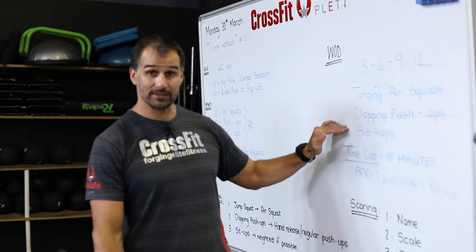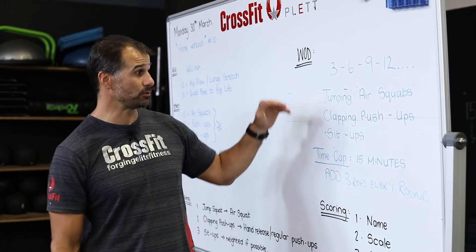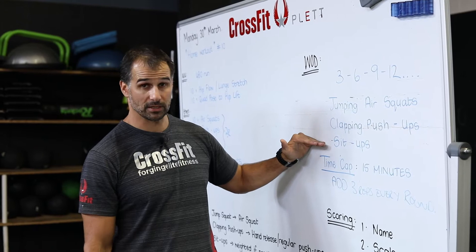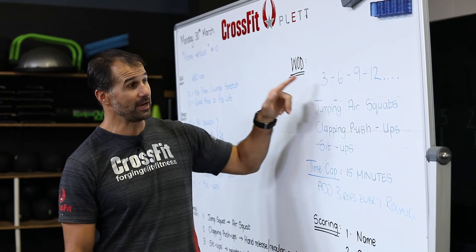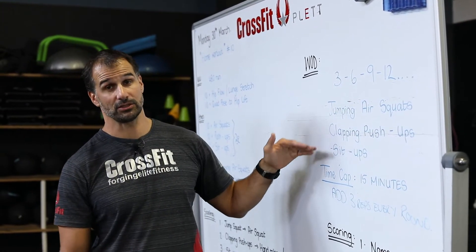Three clapping push-ups — if you haven't got clapping push-ups, do hand release push-ups or just normal push-ups off the floor. Three sit-ups. The first round will be three squats, three clapping push-ups, three sit-ups, then six, six, six — nine, nine, nine — twelve, twelve, twelve.